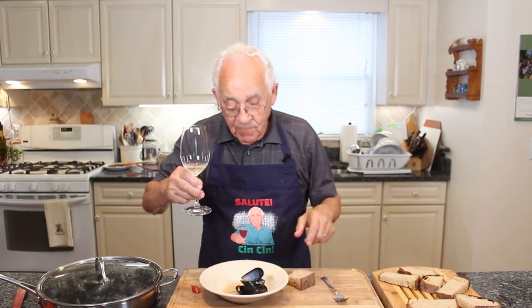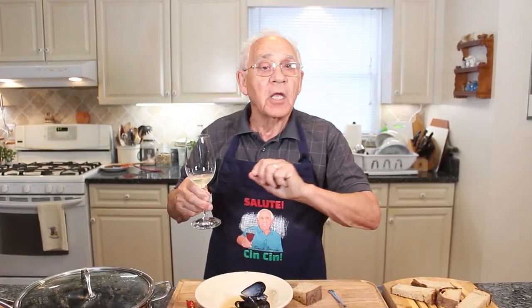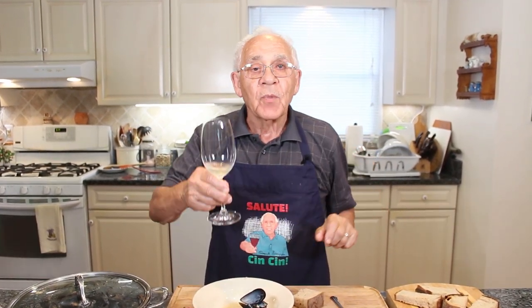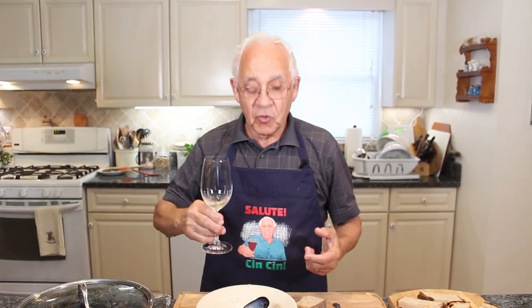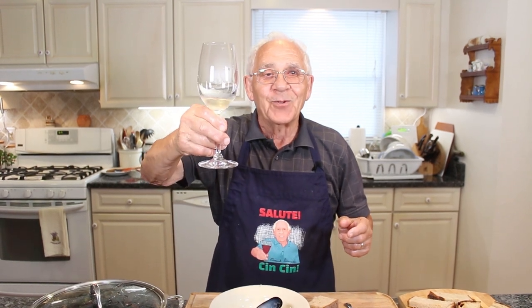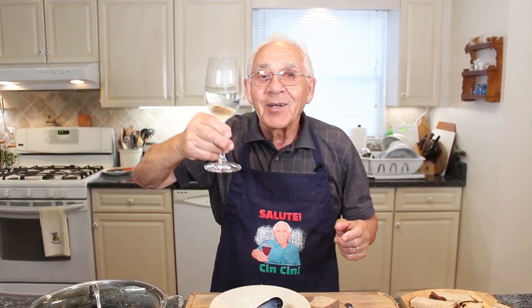I want to say to everybody — make this! It's really, really good. I want to say that. Salute cincino! After that, I want to do a nice trip. Salute cincino, salute cincino! Thank you very much.